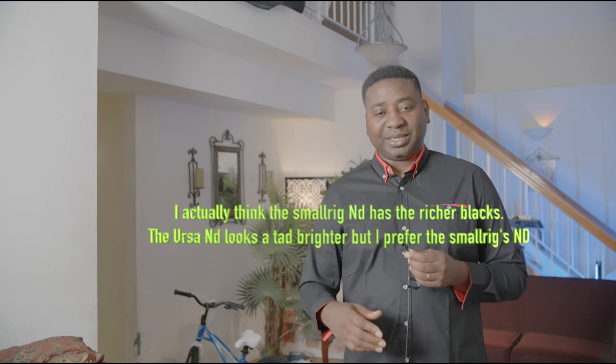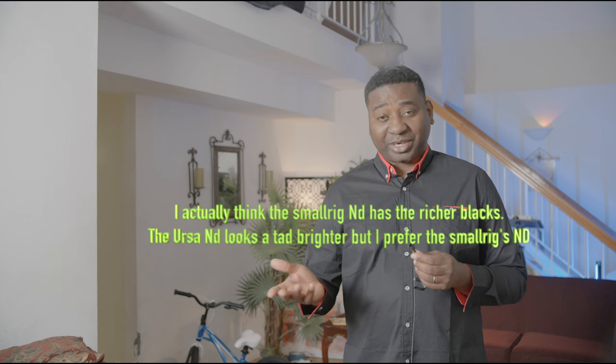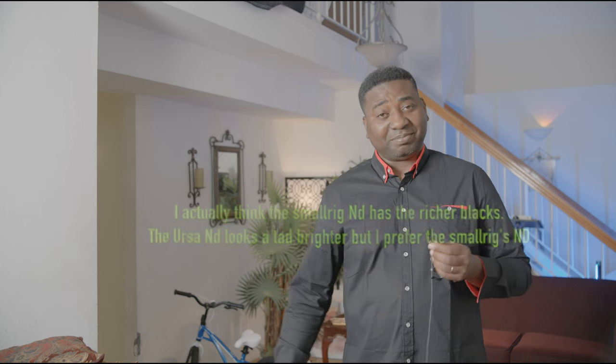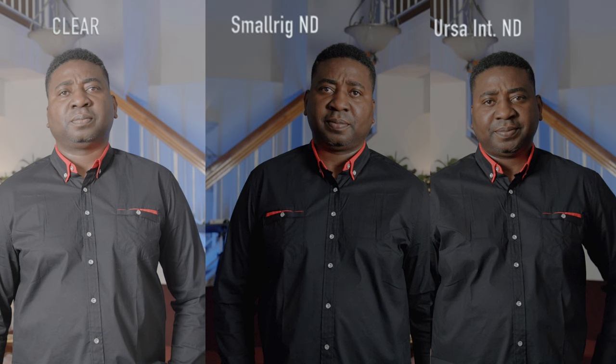This is without an ND filter at all. They are all good, but I just wanted to show you if there is any color shift or any problem. I'm using the Ursa 12K and the internal ND as a standard, which we all love — it's very good. Comparing with the SmallRig one, I think it looks good. Let me know what you think in the comments below. Maybe I'll do a split screen to compare all three: internal Ursa ND, without ND, and with the SmallRig Cine filter. Thank you guys for watching — like, subscribe, and I'll see you in the next one.